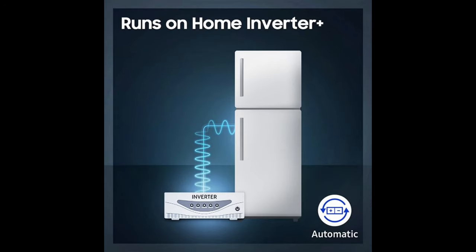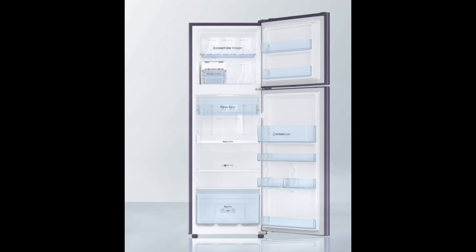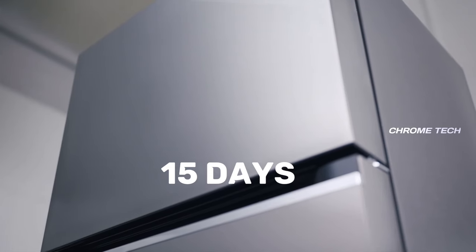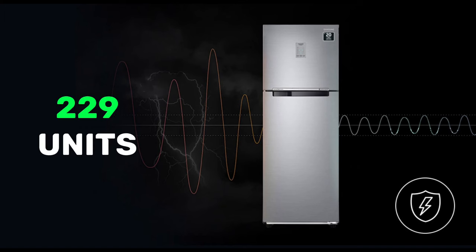This fridge also has Smart Inverter Compatibility. If you are using an inverter at home, the fridge can run on the inverter as well. You can keep your food items safe in the fridge even during power cuts.